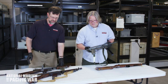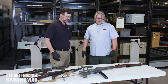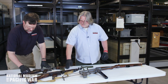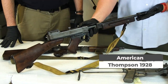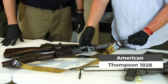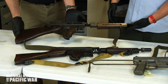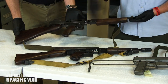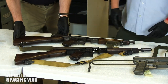Now we have a variety of American submachine guns. We'll begin with the Thompson 1928, used at the start of the war. It was transitioned out because of its weight and expense to build. Design teams worked to make it lighter and easier to manufacture, moving from a top-cock to a side-cock so you're not looking through it while shooting.